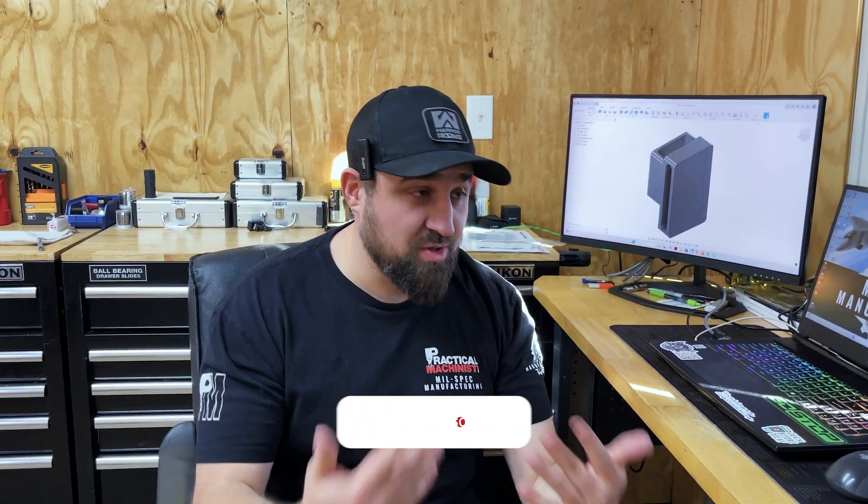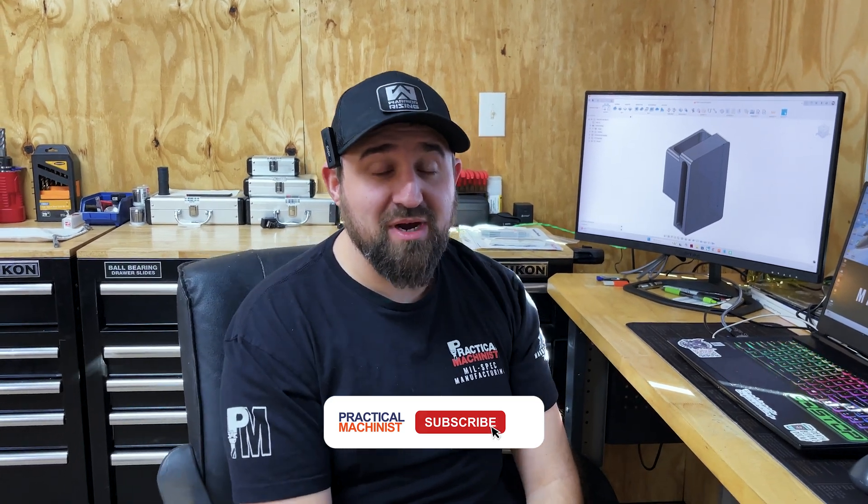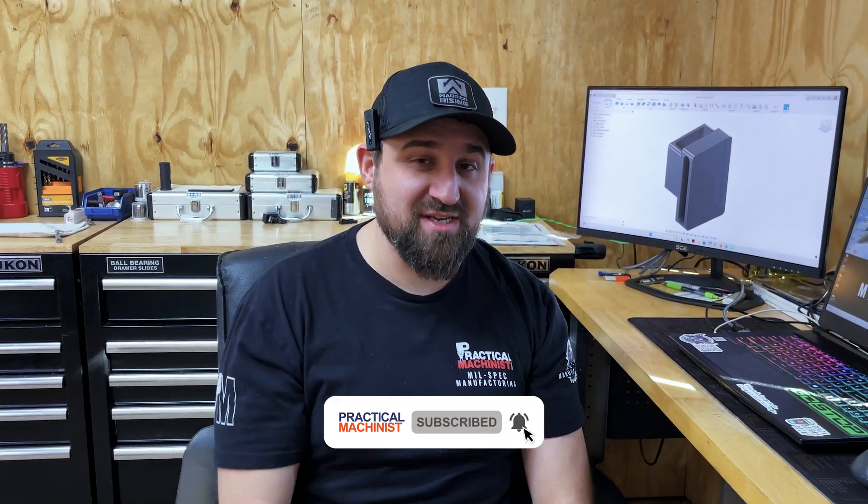It's addicting. Thanks again guys for enjoying this episode with me on Becoming a Practical Machinist — hope to see you in the next one, take it easy.